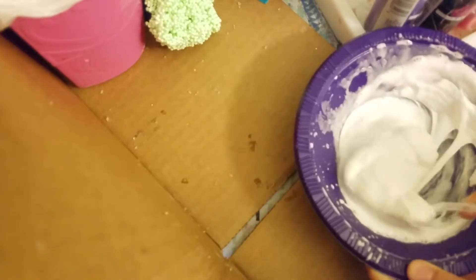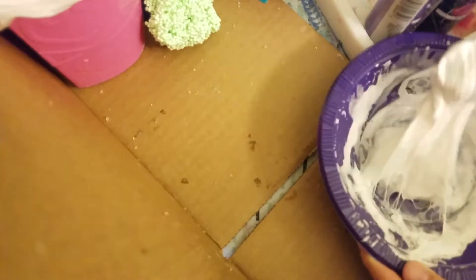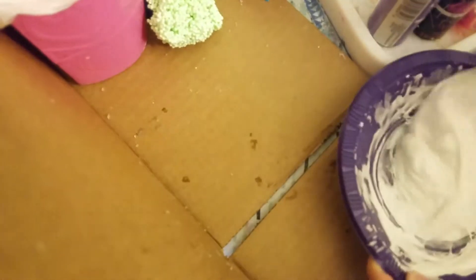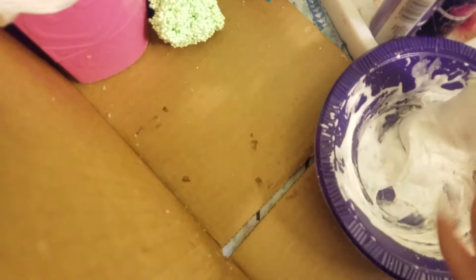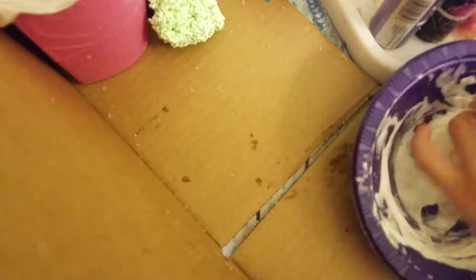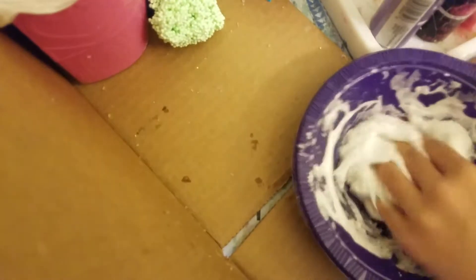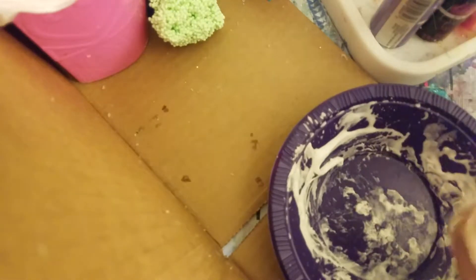I don't really do measurements — I just eyeball it. Comment down below or like this video if you do measurements. With the shaving cream, you have to try to do the same amount as your glue. So let's knead this slime.